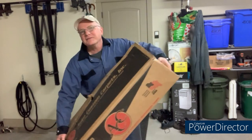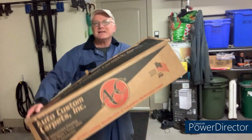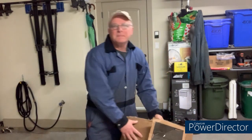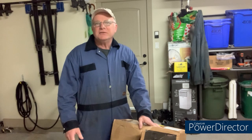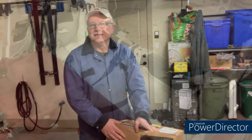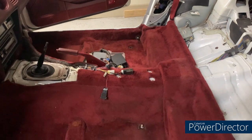Welcome back to the 300ZX project. Here we are back in Glenn's garage and a package has arrived — this is the carpet, the new carpet to go in the car. So today's video we're gonna get the old one out and see how it goes installing a brand new carpet.